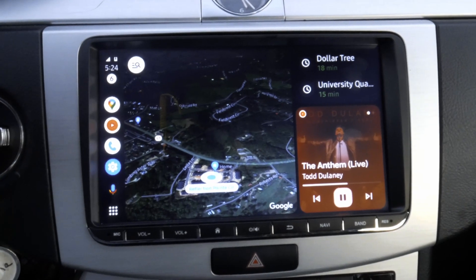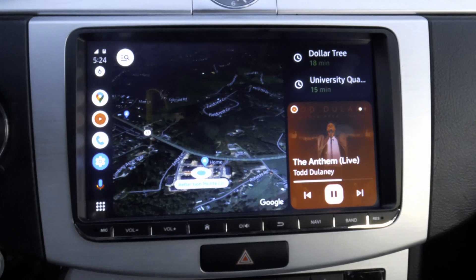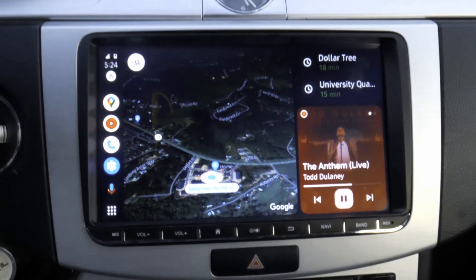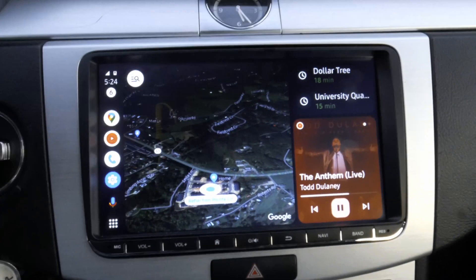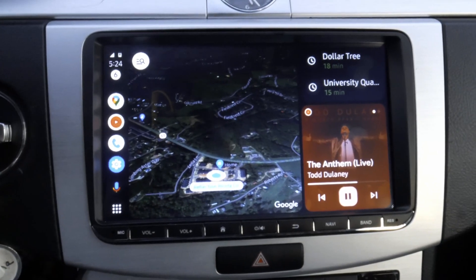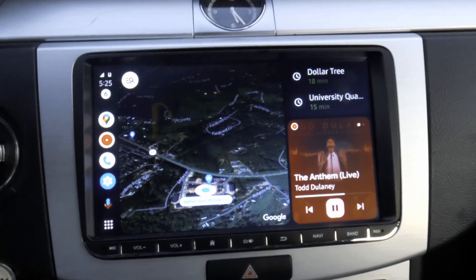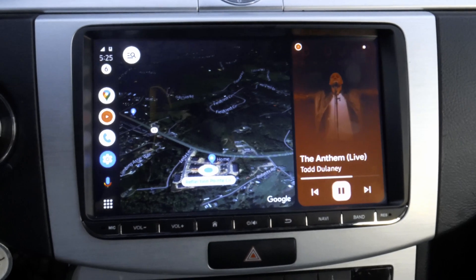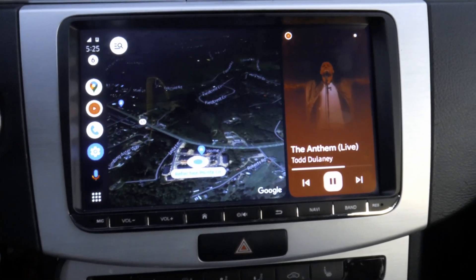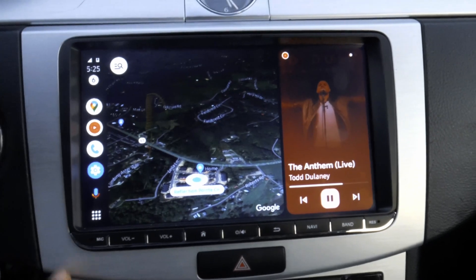Welcome to my channel everyone. As you can see, this is the Android Auto CoolWalk working on my aftermarket Android head unit. This is in a Volkswagen CC and I am not a beta tester. I'm going to show you how to get this to work on your aftermarket radios, particularly ones that are equipped with Android — even if you are not a beta tester.